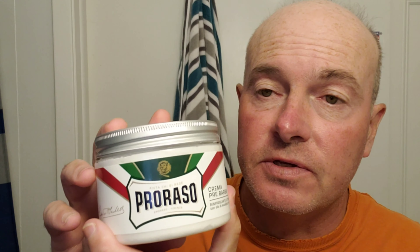Hi. Today I'm going to prep my face with this Prorasso pre-shave cream.